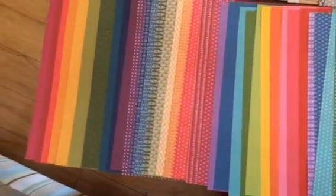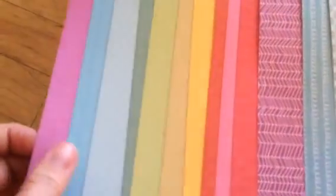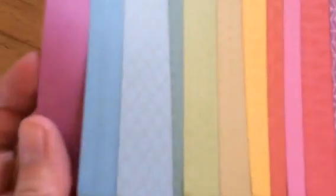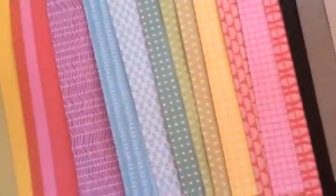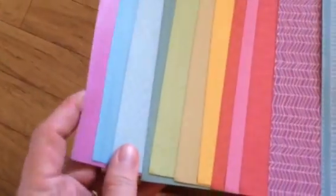But, as usual, Close to My Heart does something different. So what they did was they made — and I hope this is going to be able to show — they are shiny on one side. So they have the pattern, but they're shiny on one side. And then the other side is the pattern all bright. This is more of a matte finish, but on the other side it's shiny. So you can sort of see that there.